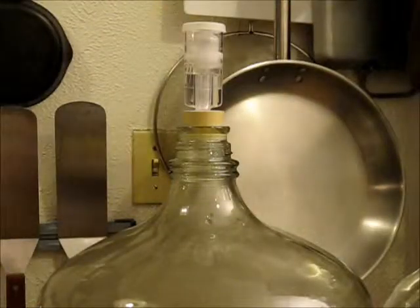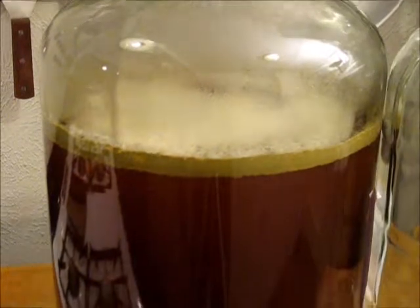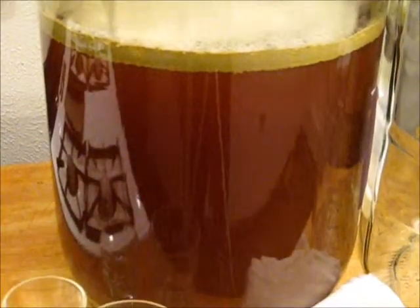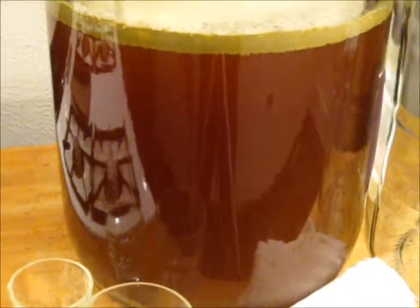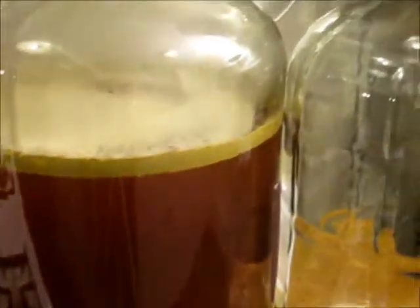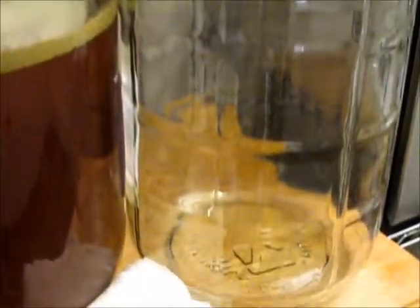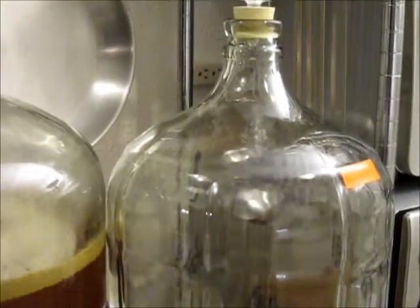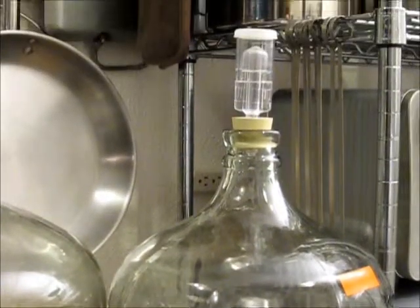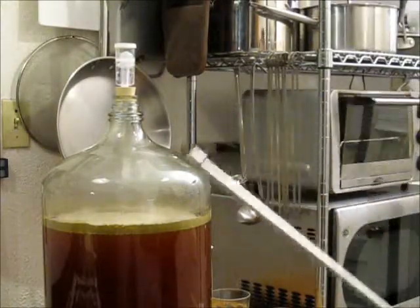It has been a week now since we started this ferment. The foam has mostly subsided and the color has darkened quite a bit. What we're going to do is put this into another container — when you move beer from one container to another in the beer making world, they call this racking. By the use of a siphon, we'll move the beer from one jar to another — really simple. We'll show you how that is done next.